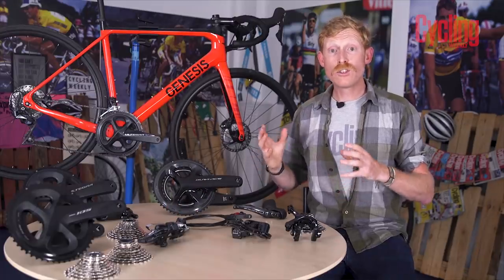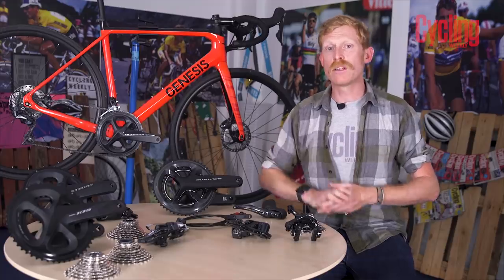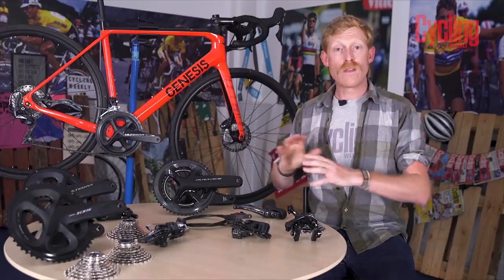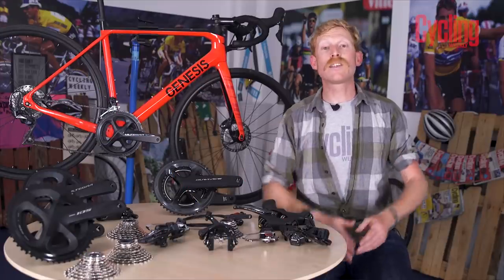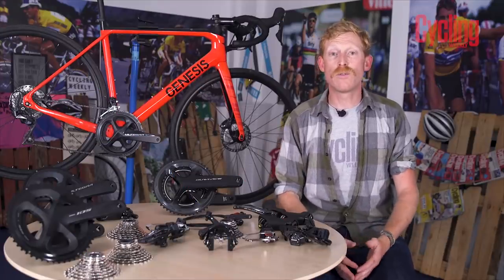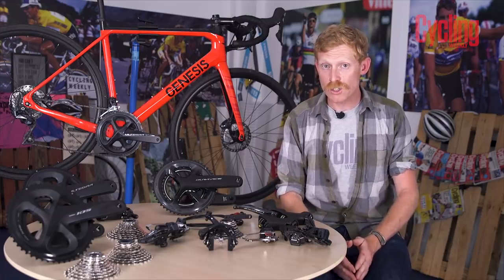Overall the Dura-Ace groupset is as light as it's possible to be and as reliable as possible, with no compromise whatsoever. That covers the six mechanical groupsets Shimano has to offer. Now we need to look at the two electronic variations they produce.